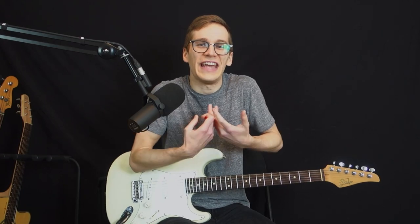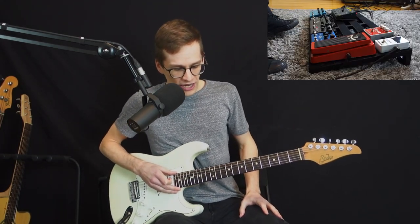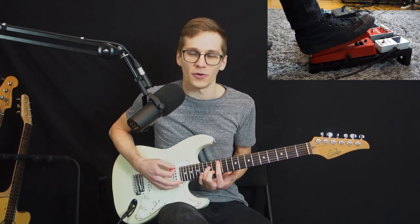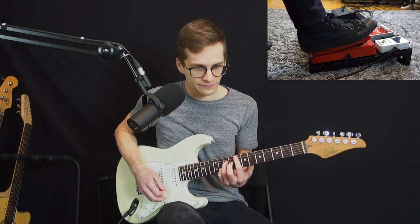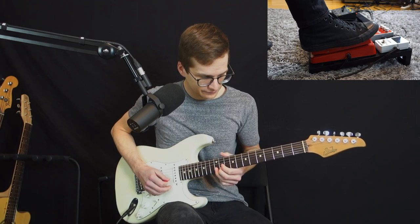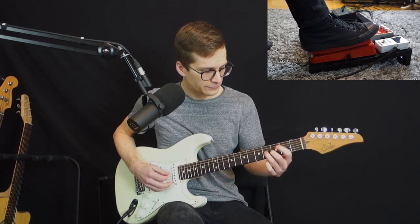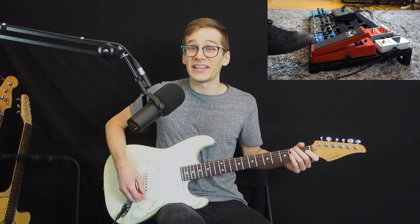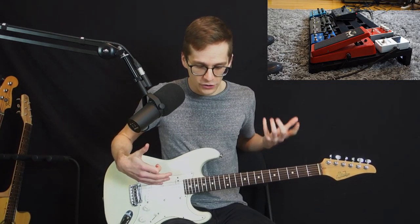It's really important for ambient guitar because volume swells are the essence of ambient guitar. You just put on a delay pedal and maybe some reverb, and this is the main sound of ambient guitar playing. I cannot talk about ambient guitar without talking about volume swells.